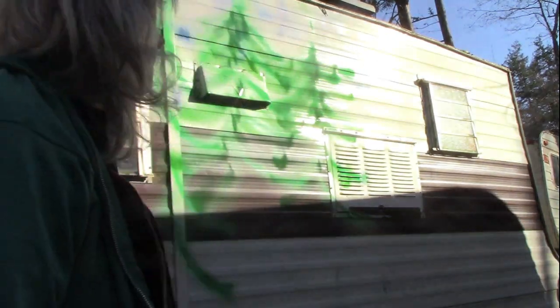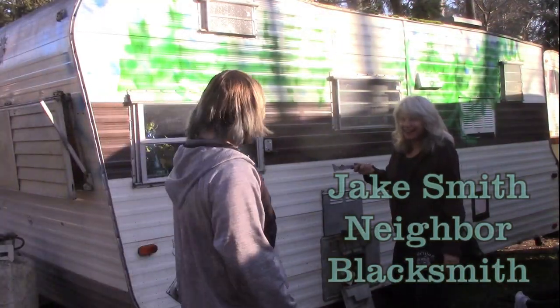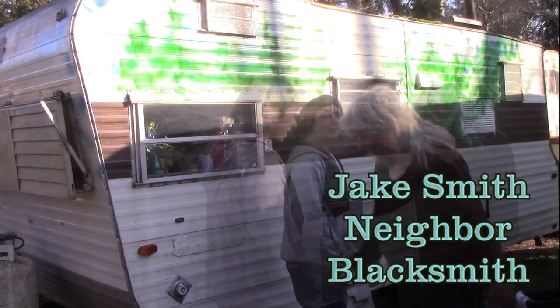This is a lot easier than I thought it was going to be. First coat — it's a bunch of trees. I like that, don't you? Let's see what else I can do.